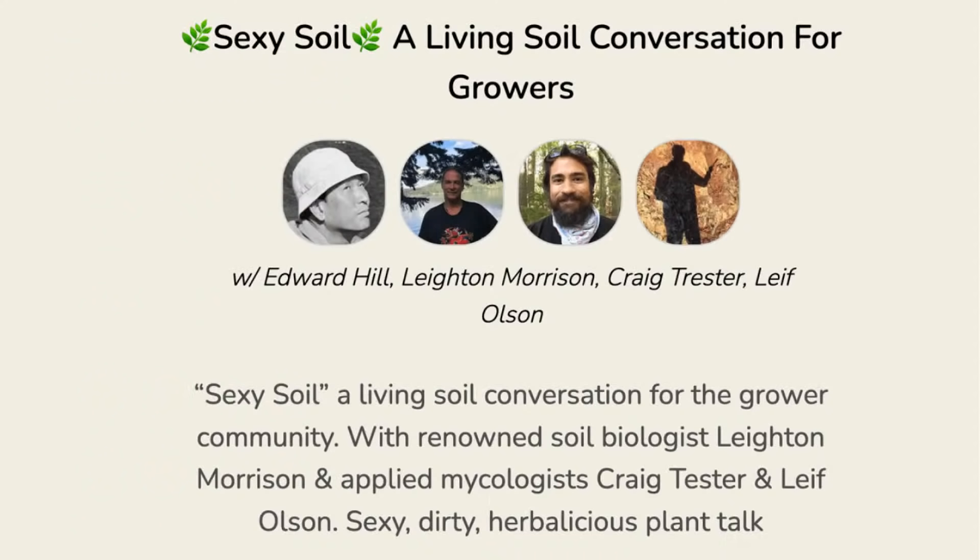To refresh the room: welcome to Sexy Soil, living soil conversation for growers. We're talking about the dynamics of regenerative, organic, bio-intensive practices — they go by different names but they're all achieving the same goal: to emulate an ecosystem and grow plants or build soil the way nature does. We'd love to have more people step up and ask questions — there are lots of interesting jumping-off points.